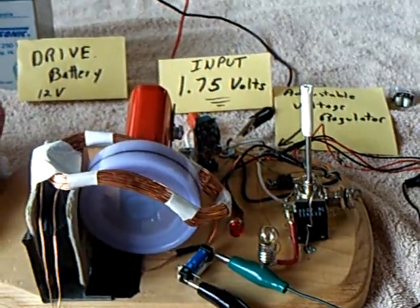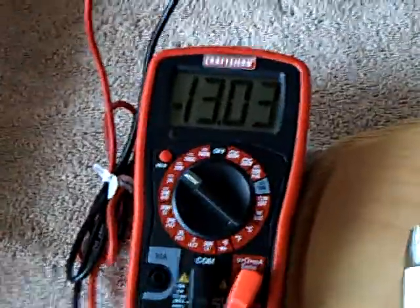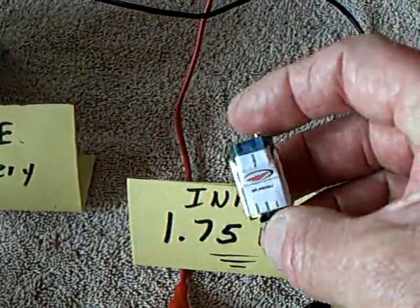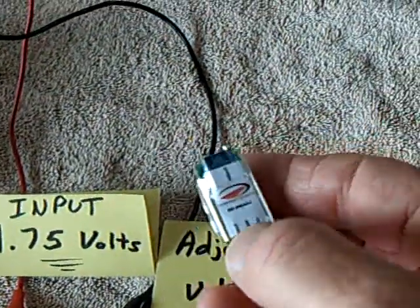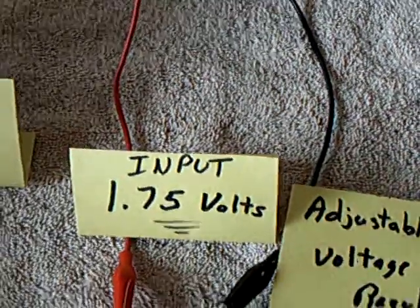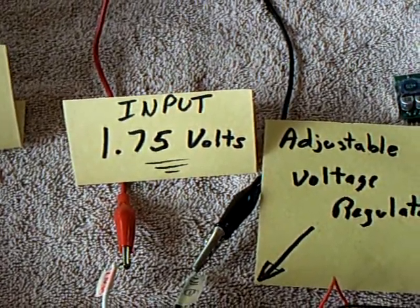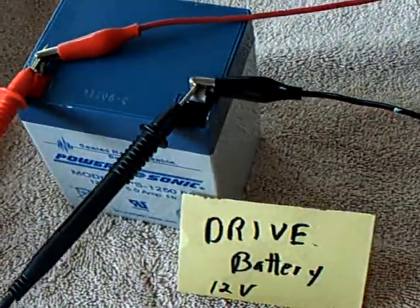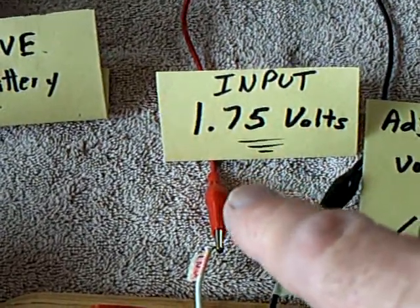What I've got going on with this experiment is I have a 12-volt drive battery going into an adjustable switching regulator — it looks like this right down there. These adjustable switching regulators are really handy for this project because they let you control the voltage coming into your system and seem to really control the amperage. It's dialed in at 1.75 volts coming off of a 12-volt power supply, and it's driving the system at about 15 milliamps.